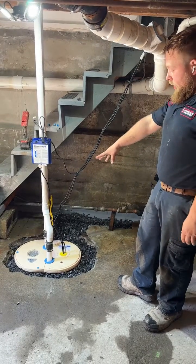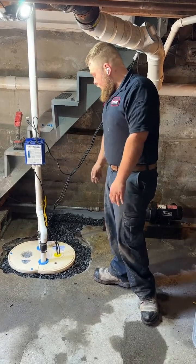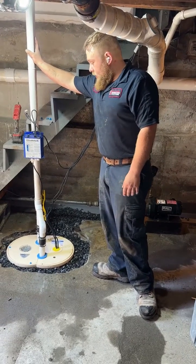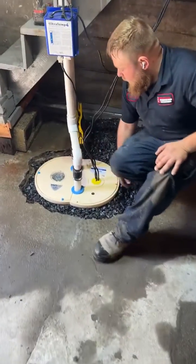The system comes equipped with a backup battery system and our Ultra Sump — three pumps total: primary, backup, and backup battery. This runs when you're out of power. They trigger if one were to fail, or if there's a huge influx of water, they can pump out two lines simultaneously.